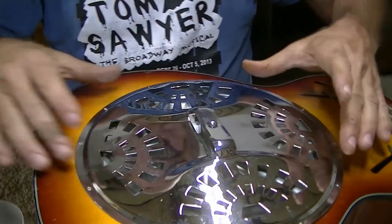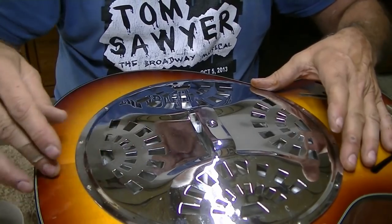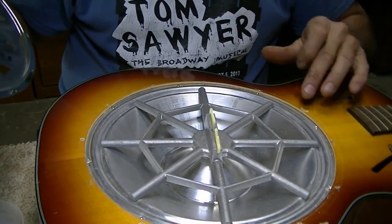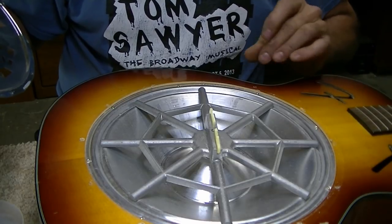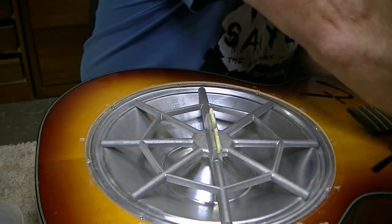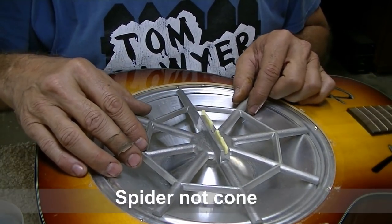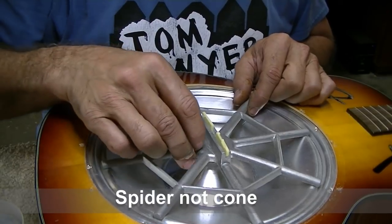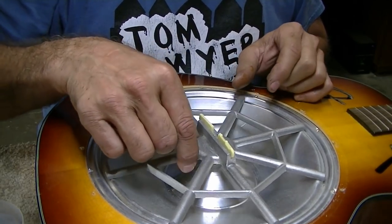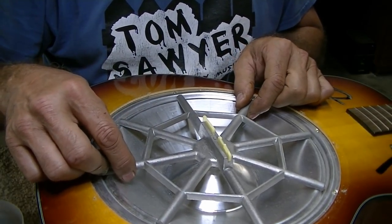I'm noticing this lid is torqued a little bit — I don't think it really should be that way. There's some dirt and dust underneath there. The cone itself wasn't sitting straight. I can tell that the screw is loose here on this cone, so the spider is very loose, and I don't believe we ought to have it loose like that.